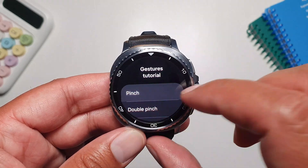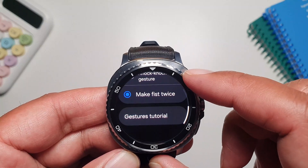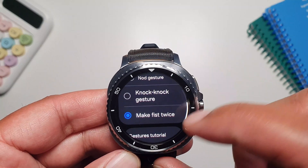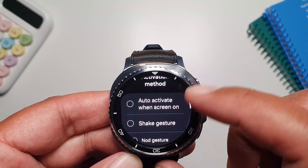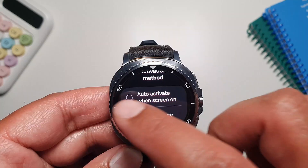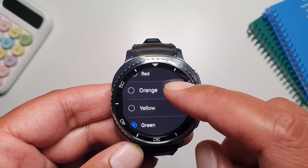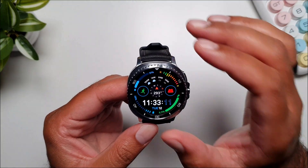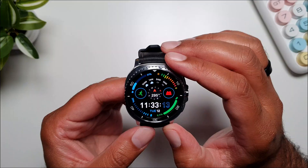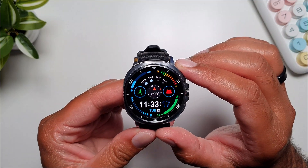If you go into the Gestures Tutorial you can also practice these gestures to get good at them. You can also change the activation method — by default it's set to make fist twice, but you can change it to Knock Knock gesture, Not gesture, Shake gesture, or auto-activate when the screen turns on. You can also change the focus indicator color from green to other colors. That's about it for this video — these were all the gestures you can use on the Galaxy Watch Classic. Hope you enjoyed it, see you in the next one!